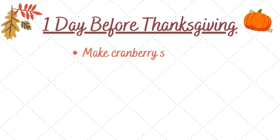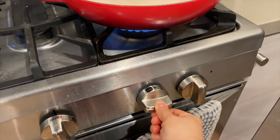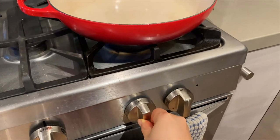On the next day, I'm going to cook the cranberry sauce, gravy, butternut squash soup, and stuffing. I think all of these dishes actually taste better the day after they've been made so the flavors can come together fully.